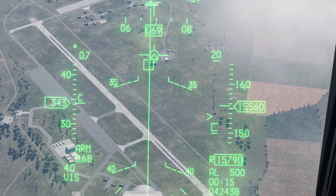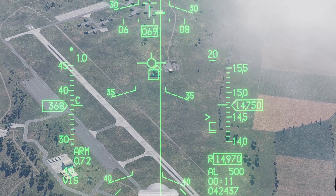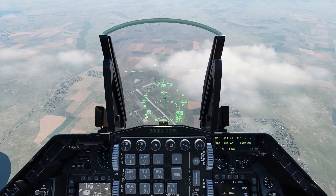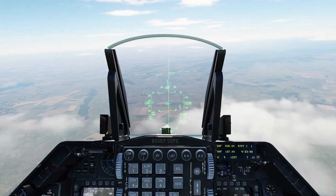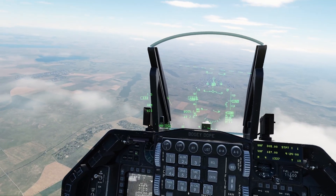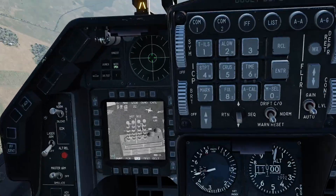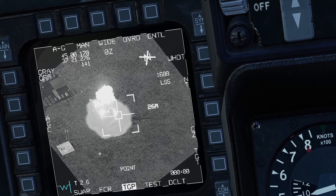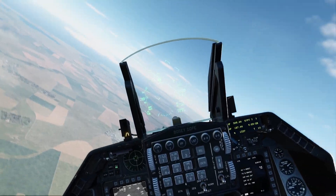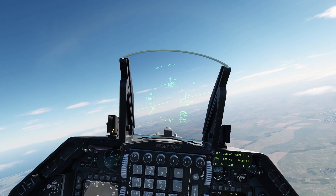Adjusting position — caret is in the top half, going ahead and dropping that JDAM. Flying away. Shack — factory destroyed. And that's it. I hope this helps.